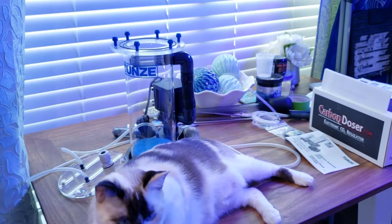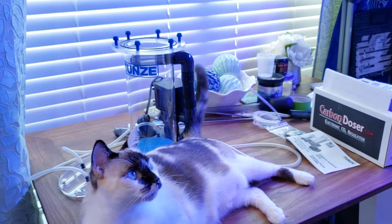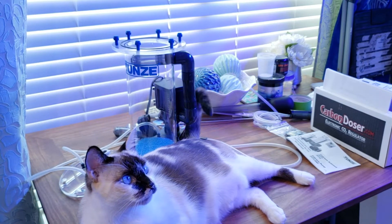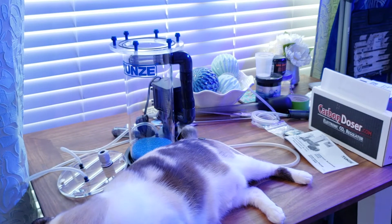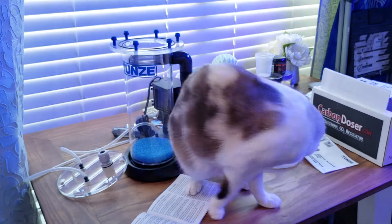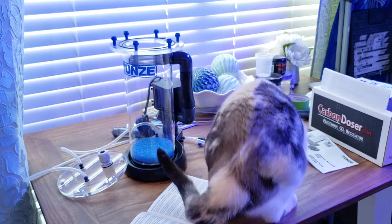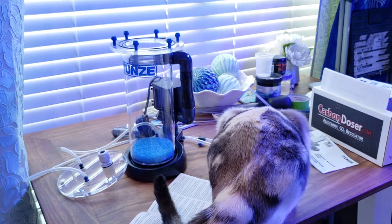That's kind of a first look at the first couple items that came in. I think it's pretty straightforward. Just waiting on the rest of this stuff, then I'll go ahead and start installing it. The only thing I'll need to wait on is the Camora doser — I think that comes Monday, unfortunately, because Marine Depot sucks.